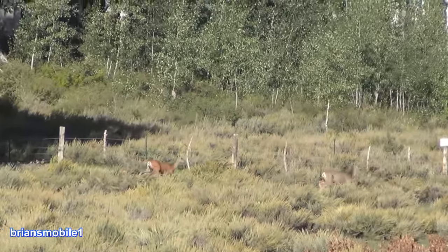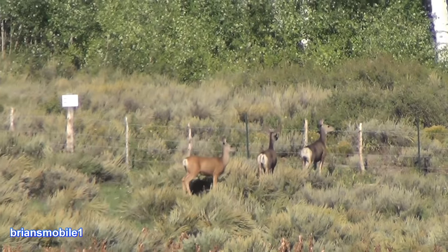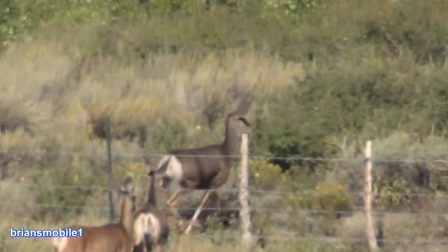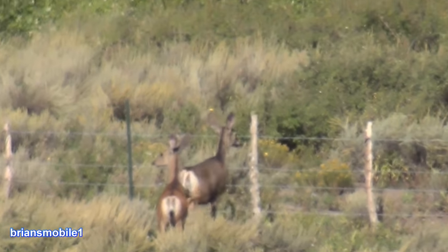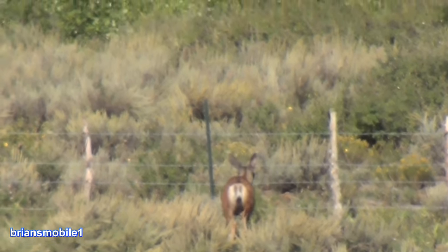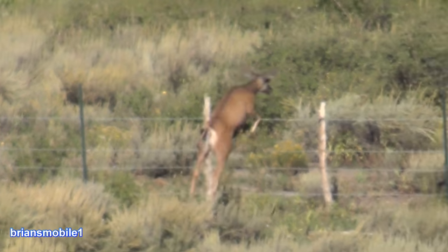I thought it was weird — I kept seeing so many animals being skittish and getting pushed, and there weren't a lot of hunters in the area. You know why? Cougars. There's a whole bunch of cougars in this area. Giddyup.